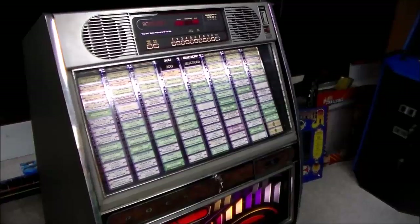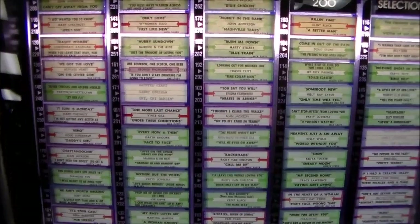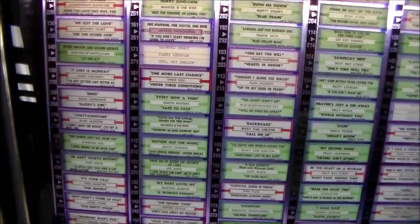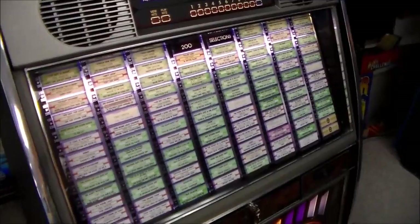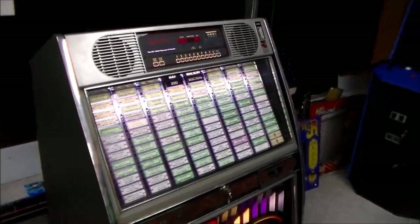I don't know if it broke on location and he brought it in because of that little part and never figured it out, or if it just died sitting in his garage. I'm a big country music fan, so this thing is full of country music — all stuff that looks like early 90s. It's got stuff like Alan Jackson's Chattahoochee, My Blue Angel by Aaron Tippin, so I think it was pulled off location around 1995. It was somewhere in a bar where all they wanted to hear was country, with a couple of exceptions like George Thorogood.